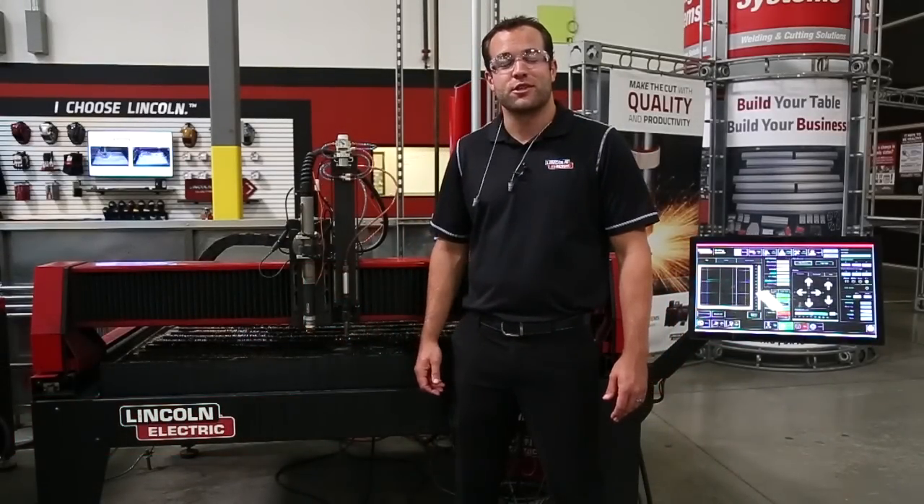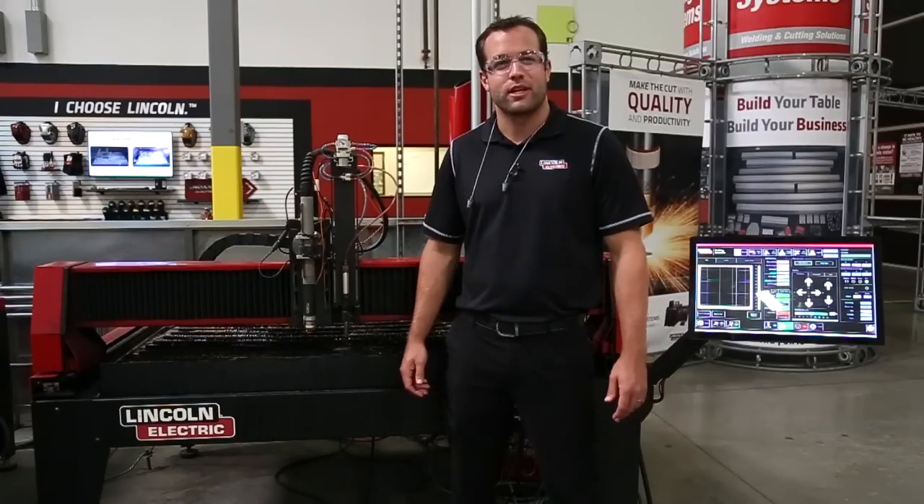My name is Mark Humphries with Lincoln Electric Cutting Systems, and today we're going to go over the plate marker. This is an accessory that you can put on any one of our CNC plasma cutting tables.